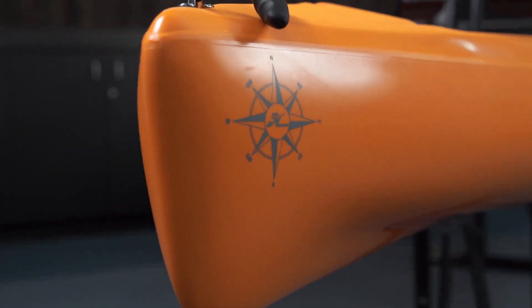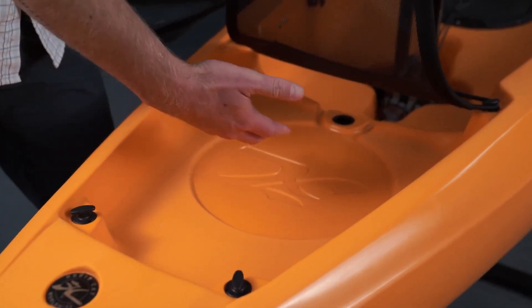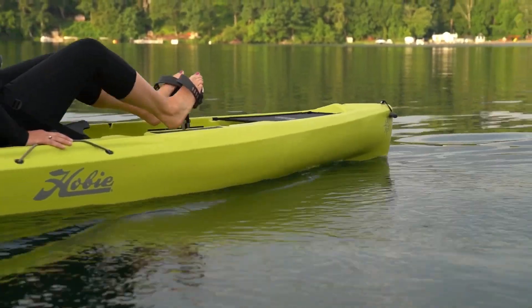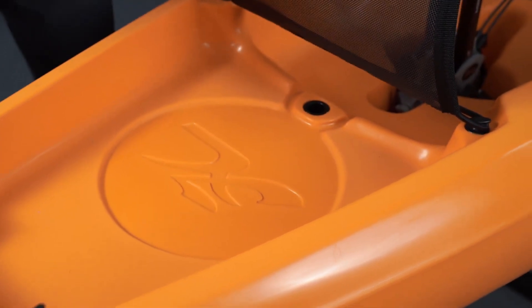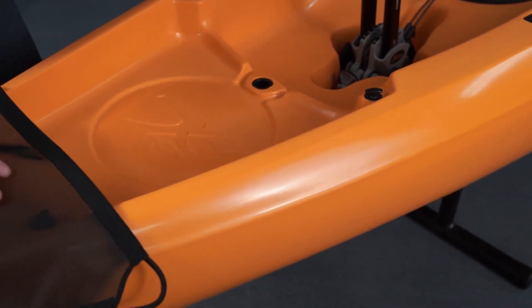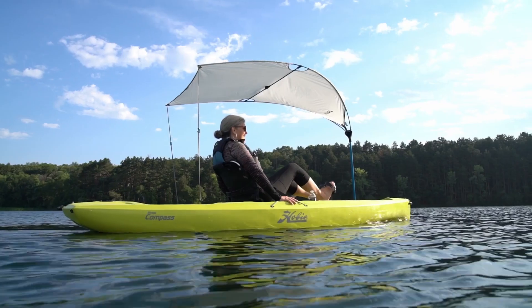In the bow area, we have a cargo area that's covered in a mesh to allow you to strap things underneath it for your time out on the water. You'll notice under here that we have a circular flattened area which allows you to add an accessory 8-inch round hatch. In the rear of the cargo, we have a mast tube which allows you to install accessories like the Sail Kit or the Bimini.